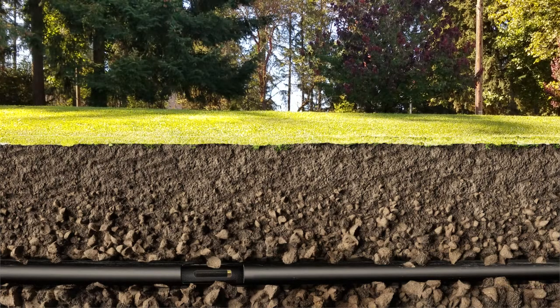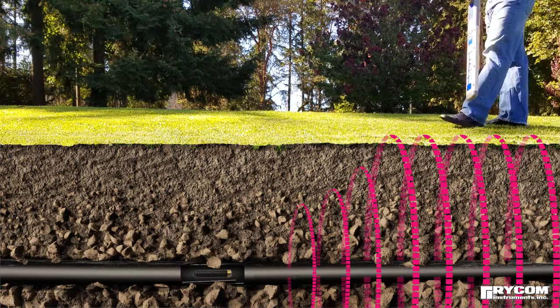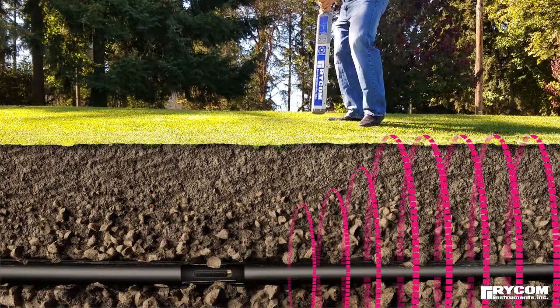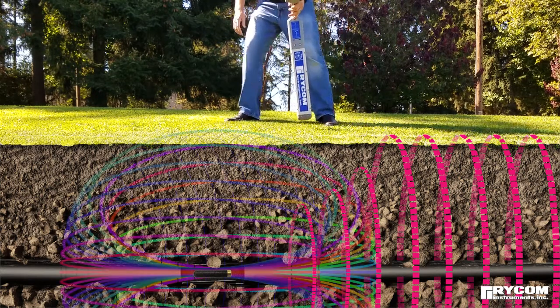The most effective method of sonde locating is to locate the pipe path leading to the sonde. This is achieved by utilizing a line transmitter, which applies a tracing signal allowing the camera's push rod or spring cable to be located. This method is described in the easiest sonde locating method video.